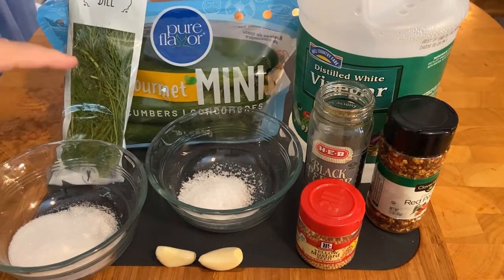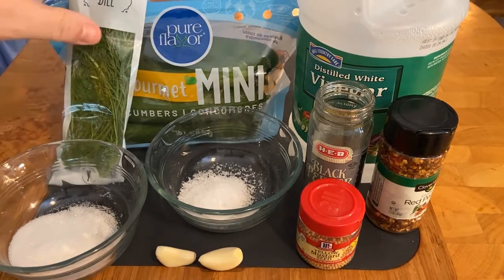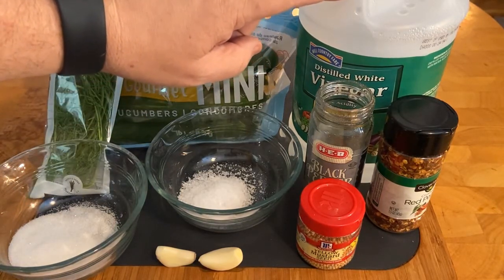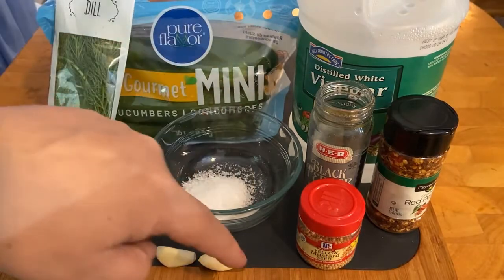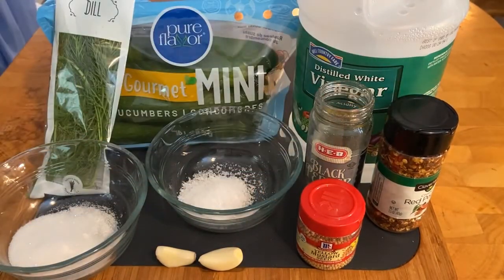Sea salt, one tablespoon, a package of fresh dill, cucumbers — you can cut them up, these are the gourmet mini cucumbers. A cup and a quarter of white vinegar. A tablespoon of garlic — to close — and of course mustard seed, black pepper, red pepper if you want to spice it up.